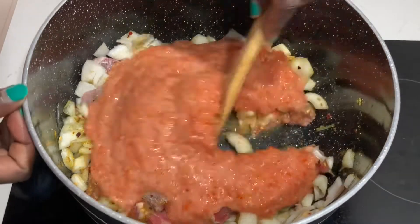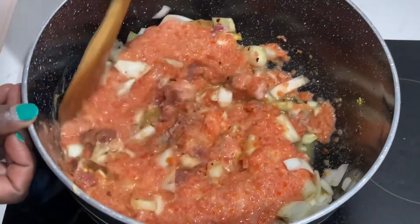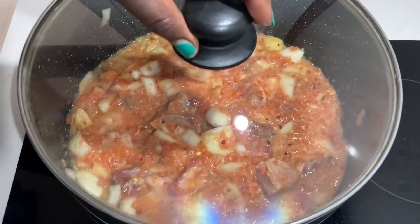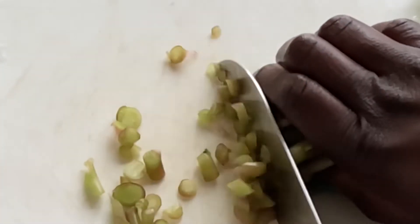This is literally fresh tomatoes — cherry tomatoes — that I blended together and just added to the sauce. So now everything is all together, and we're going to cook it. Now we're going to cut our regular.